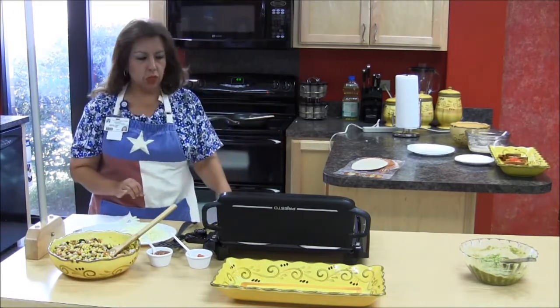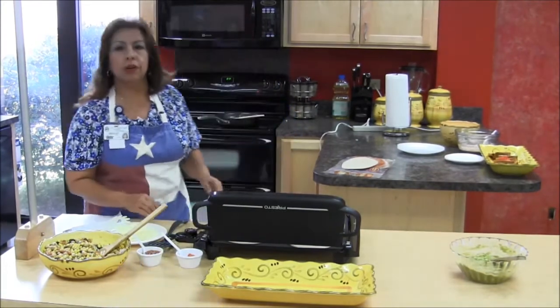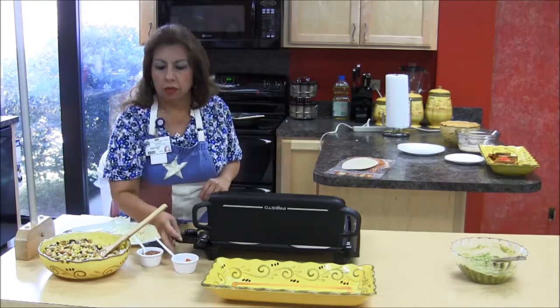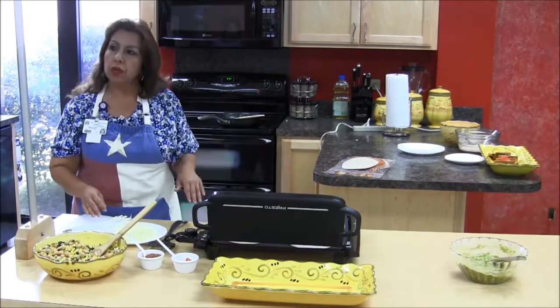I'm going to go ahead and put some cheese on as soon as these warm up a little bit — some Monterey Jack cheese and then some spinach. You can use red pepper if you like, or onion, whatever toppings you'd like to put on, and then another tortilla on top.